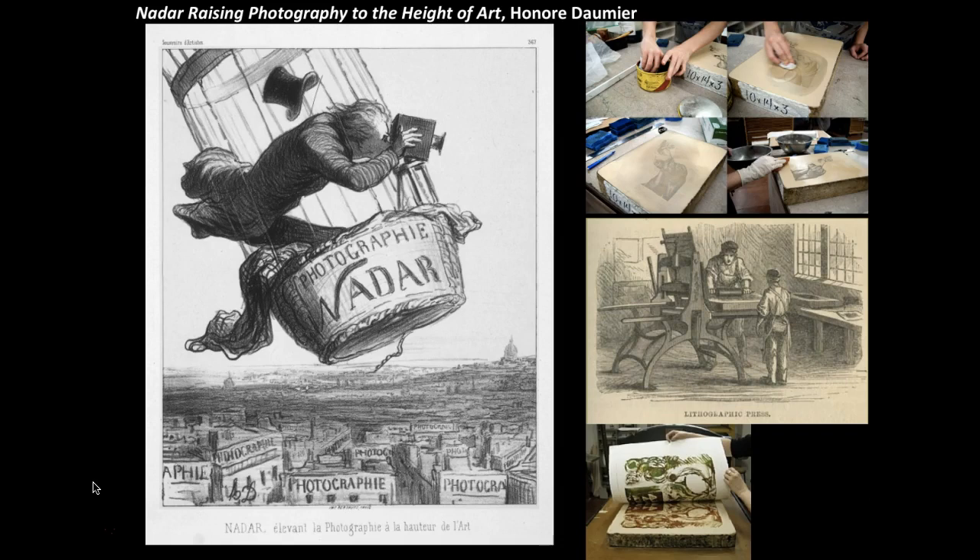The design can be easily transferred from the original print form to additional stones, allowing for large, rapid print editions. This technique is widely used in France for fine art prints and to illustrate newspapers and magazines.